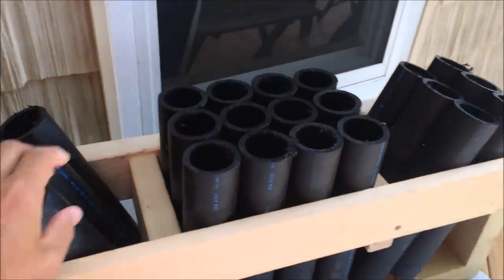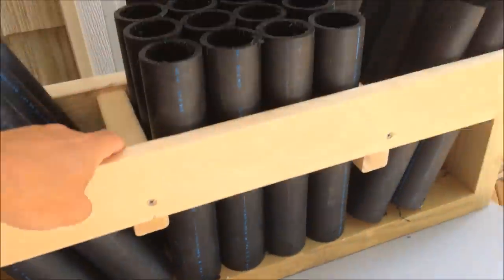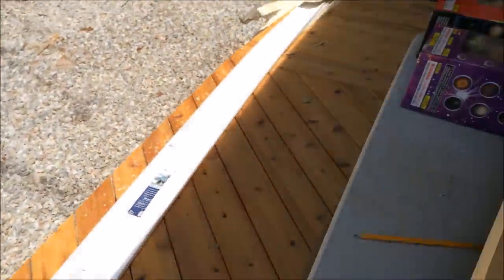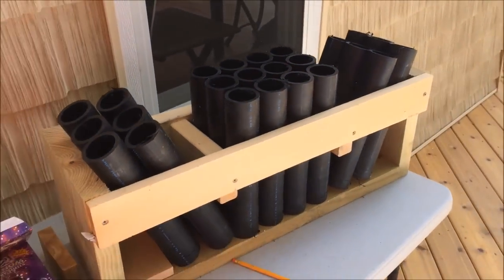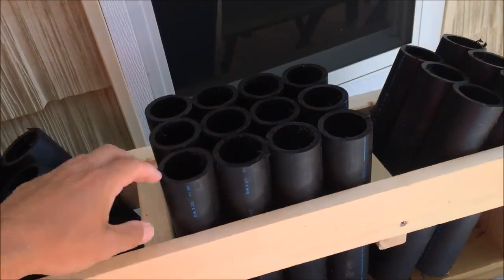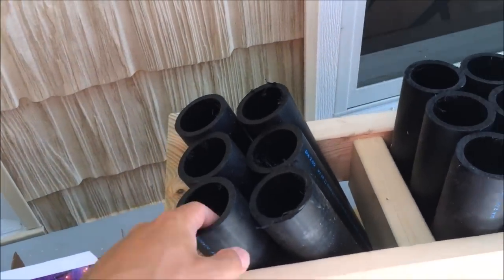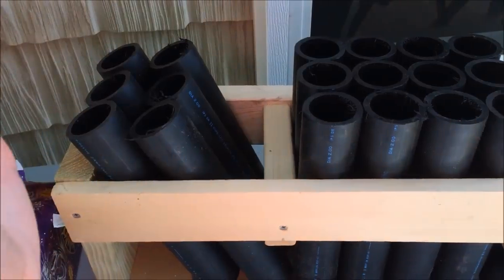Now all my racks are in place — the mortar tubes are nice and tight. I've put pieces of wood between them so they can't move. You could put them in a regular cardboard box pointing straight up, but this is more secure and safer. Because I angled it, it'll give a neat look as they go in the air. You don't want too much of an angle — this is about a 70-degree angle.